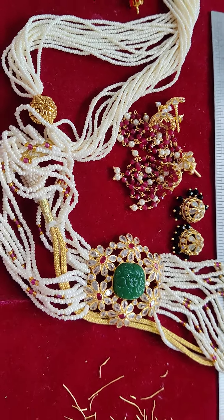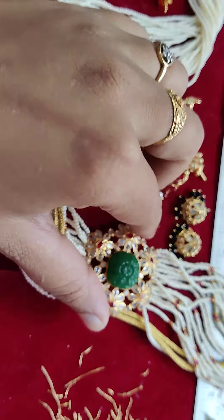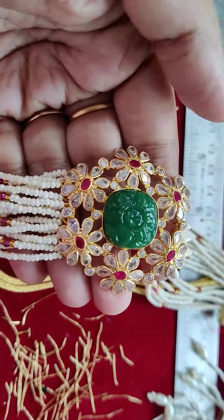Good morning! This is one more customized order - a mom-choker. This changeable choker is already released in Polki.